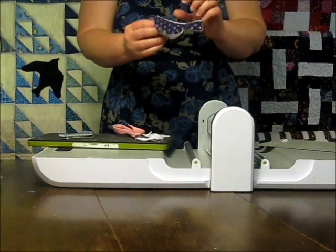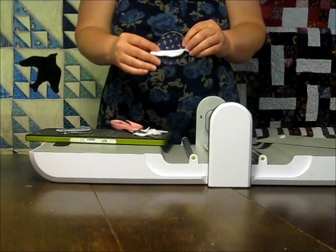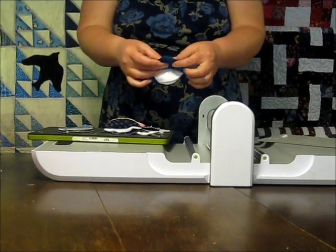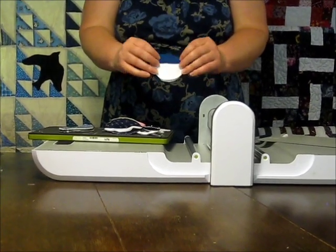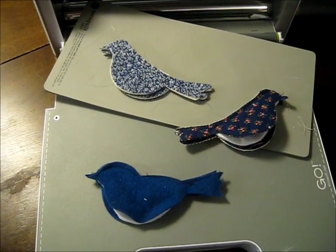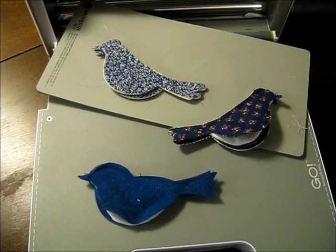And once it's all done, you'll have a little birdie needle case. This also works very well with wool felt and you don't have to do the zigzag stitch and batting. These bird needle cases are quick and easy to cut out and assemble and would make a great spur of the moment gift.